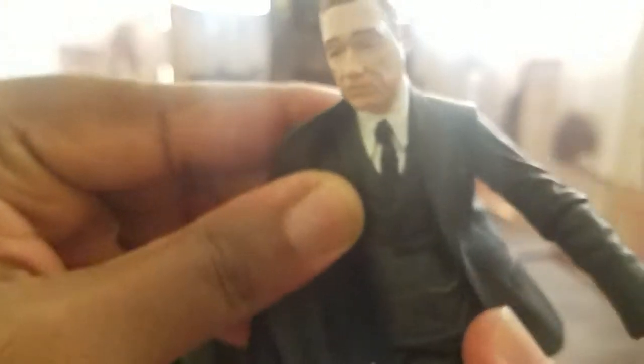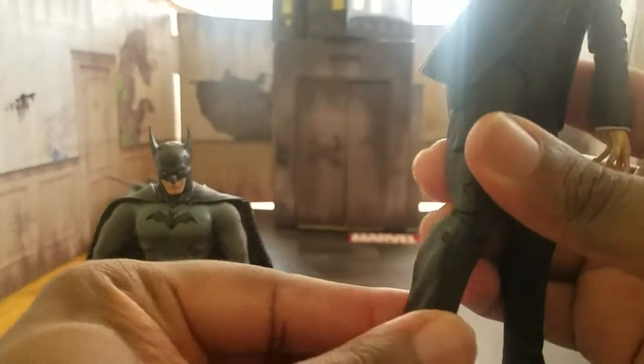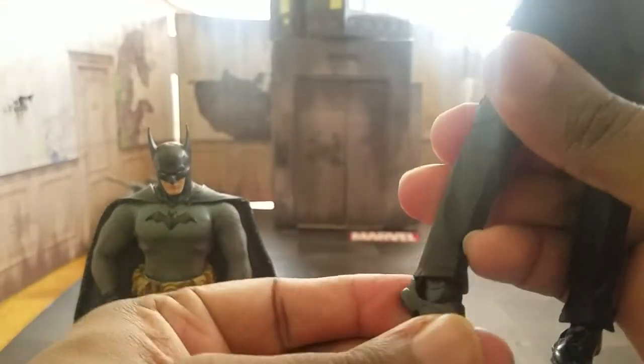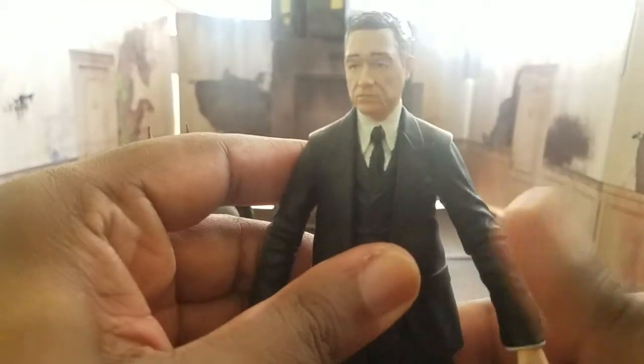He does have this interesting swivel action going on here so you can really get old Alfie in the best possible turn poses. Arms go out about that much. Moving to the lower body — double-jointed knees, upper thigh cut going on there. And there's a very interesting ankle rocker down here. That's what's going on with Alfred's articulation — very nice for a figure like this.